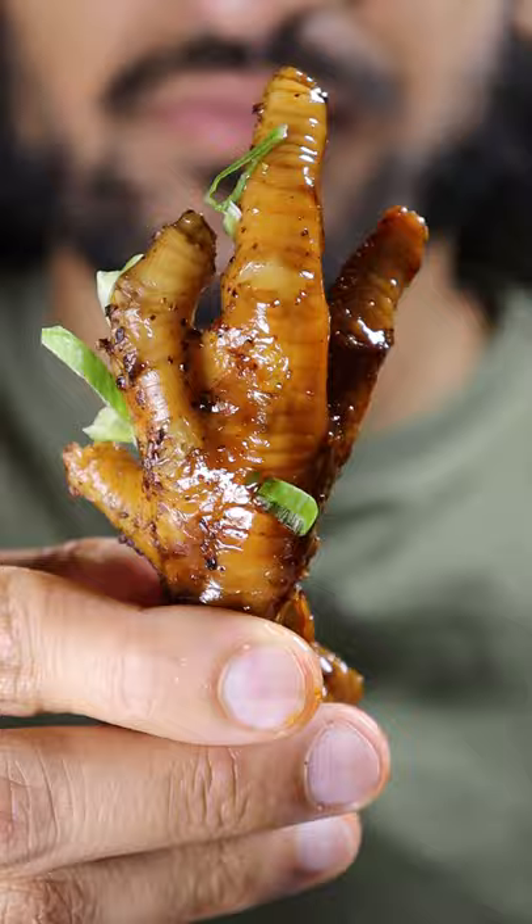Garnish with green onions and that's it. I don't even know how to eat this — I'm assuming I'll nibble around the toes. It reminds me of paya, which is basically cow's feet. It's nice.